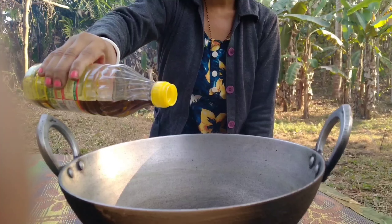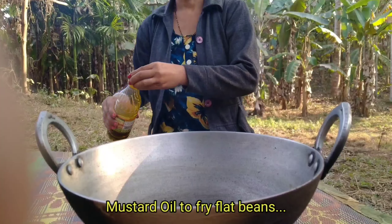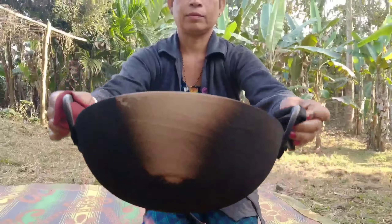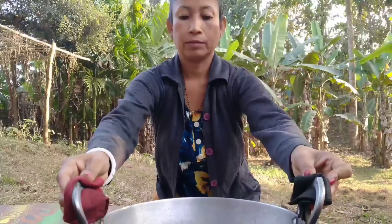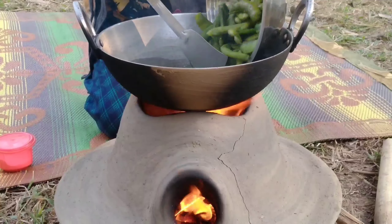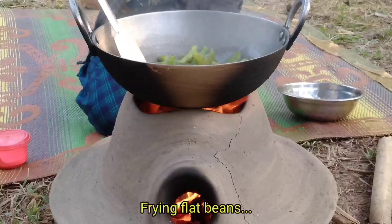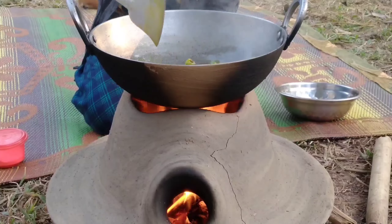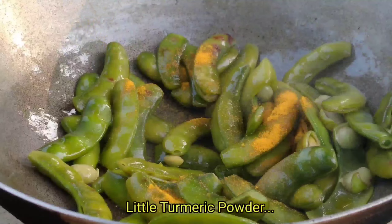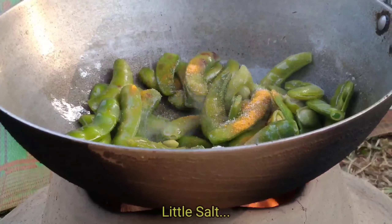I am going to fry the green onion in a little bit. I am going to fry the onion in the pan.